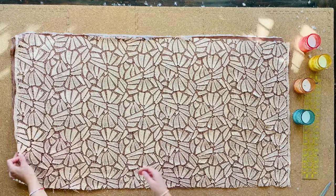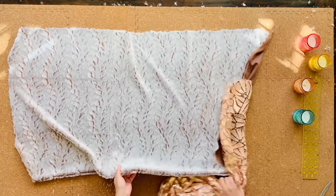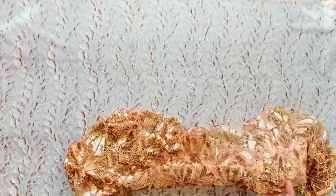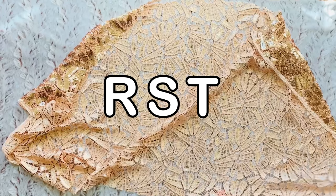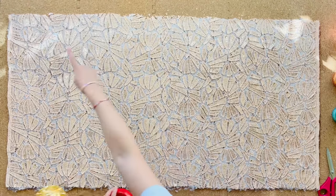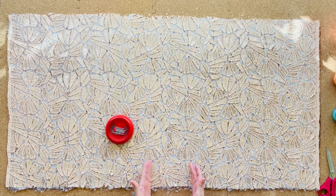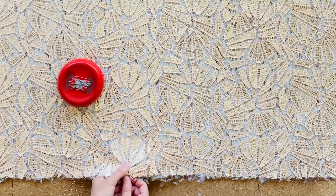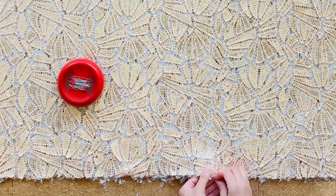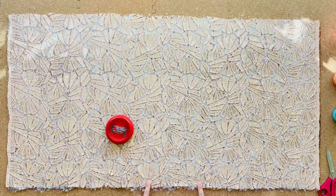We've got our rectangles cut out. I'm now going to sandwich these together right sides together — RST for y'all who are learning sewing terms. Here's our faux fur with the right side up, and our sequins are going to face down. I'm going to pin all along these edges so we can stitch it up, leaving an opening at the bottom of about eight inches so I can pull the fabric through at the end. I'll mark the opening with two crosses of pins to remind me where to stop and start sewing.